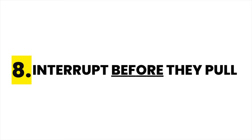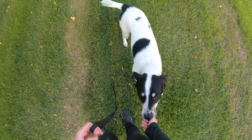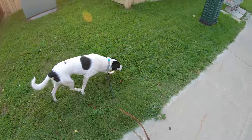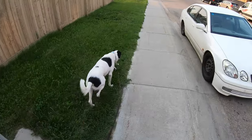Tip 8 is to interrupt before they pull. I want to encourage you to really focus on your dog during training because most dogs are going to have a slight tell before they pull. You might see their ears hone in on something or their pace quicken. Try to learn your dog's tell and catch those moments by calling them back to you before they pull. The less that we practice the behavior of pulling, the sooner you'll get to enjoy fully loose leash walks.